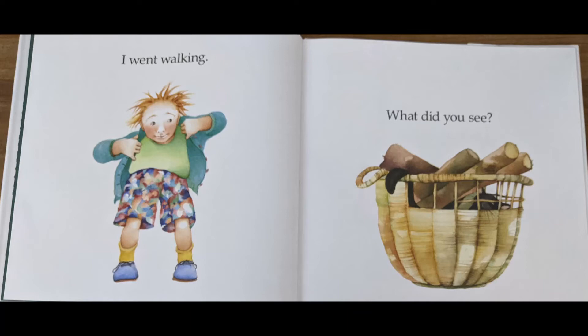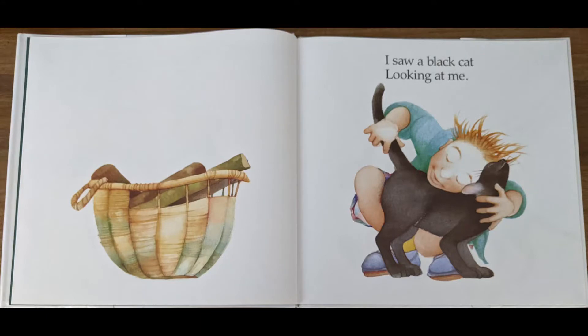I went walking. This child is ready to walk — they've got their shoes on. It's always good to wear shoes when you go for a walk outside. What did you see? It looks to me like a basket with some logs in it. I saw a black cat looking at me. Oh, there was a black cat in that basket.